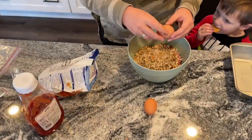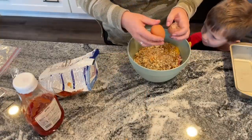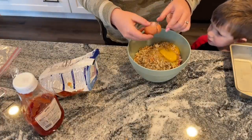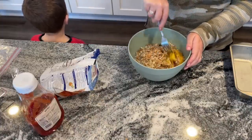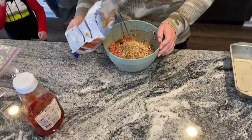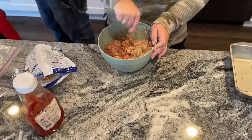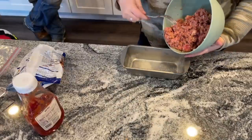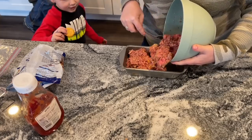Use one box of stovetop or the Aldi brand stuffing mix — you're going to be absolutely fine. Mix in two eggs along with the ketchup and water, and that's it. This makes a super moist meatloaf that is so delicious and takes no time at all. I love that I don't have to get out a million ingredients and don't have to chop onions. I put a little ketchup and a little barbecue sauce over the top — your choice. Bake at 350 degrees for about 45 to 60 minutes, typically around 50 minutes.